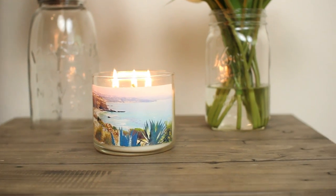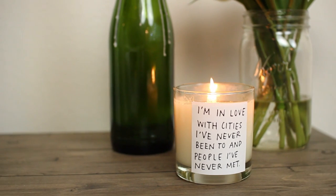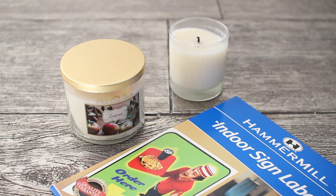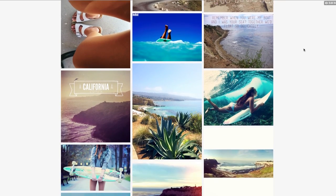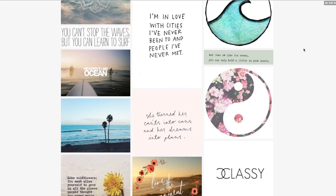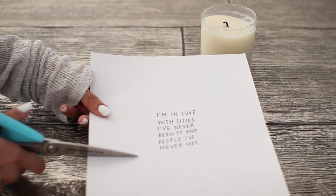Last but certainly not least are these tumbler inspired candles. I really love the way that they turned out and it's really cool how you can customize them. You're just going to need some candles and label or sign paper. I went on my Tumblr and scrolled through all of the images and just found two of my favorite images that I wanted to use for my candles.